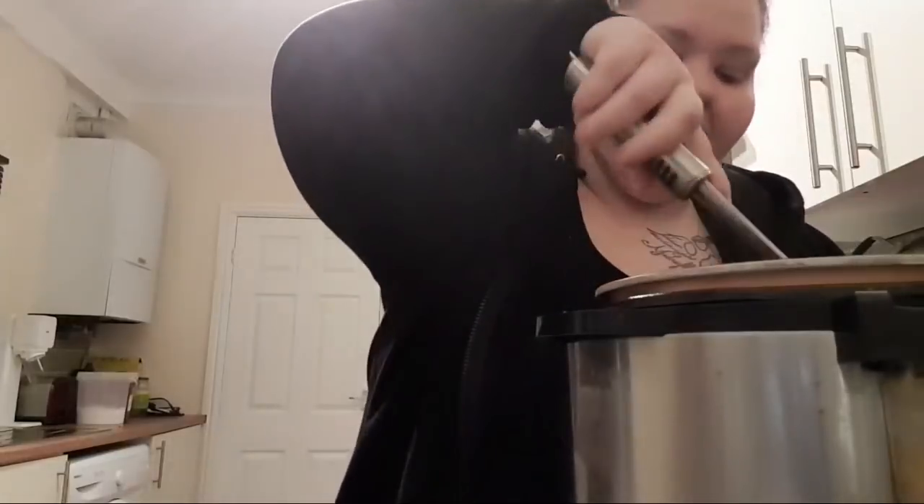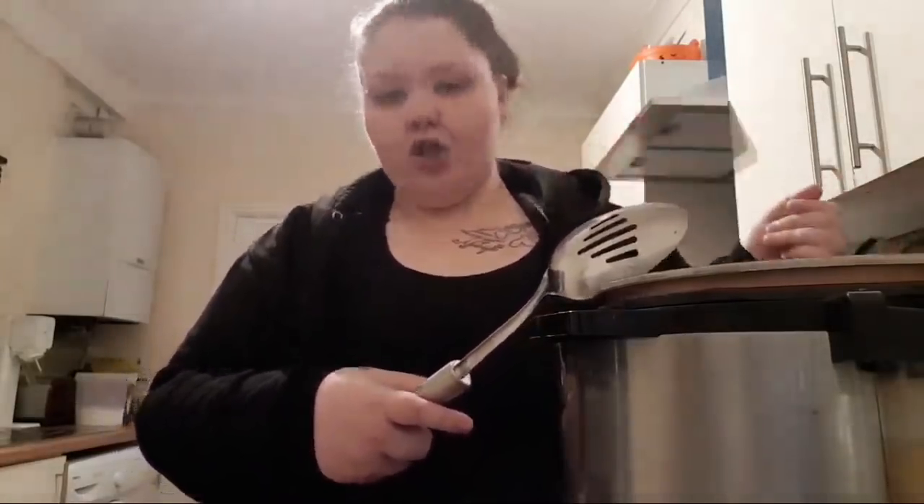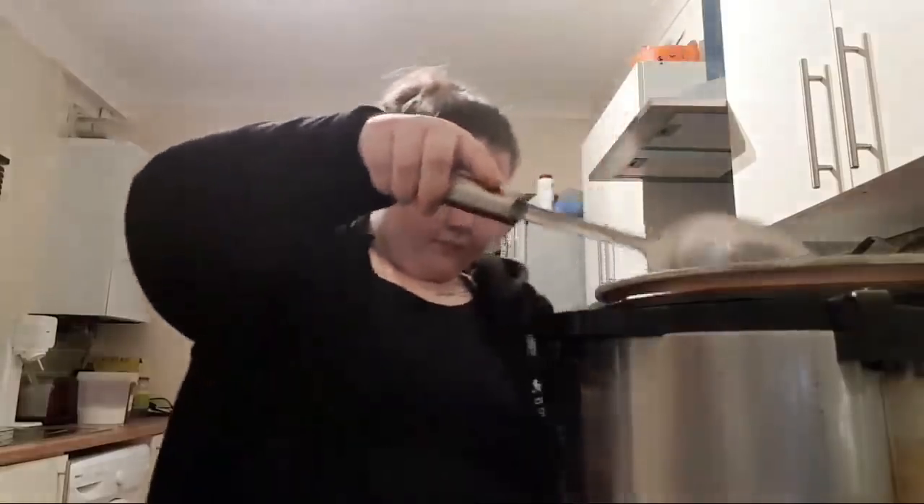It's about 9 o'clock at night and we haven't eaten yet — it's been a long day — so we want a quick, easy, filling meal. The good thing about this is not only is it filling and good for you, it's so quick too. I'm doing this as a full unedited live video so you can see everything happening in real time, including any mistakes. I'm just dicing up the chicken, browning it off.